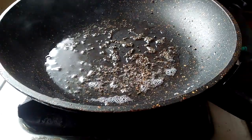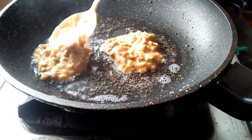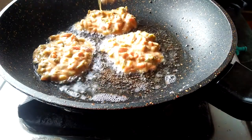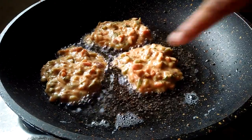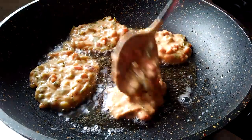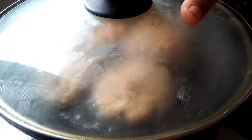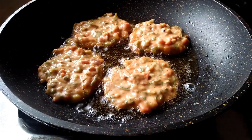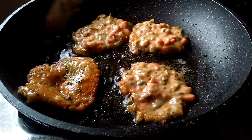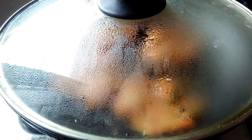Put the pan on and add a spoon. Put it in the bowl. We will cook it for 2 minutes, then 1 minute.